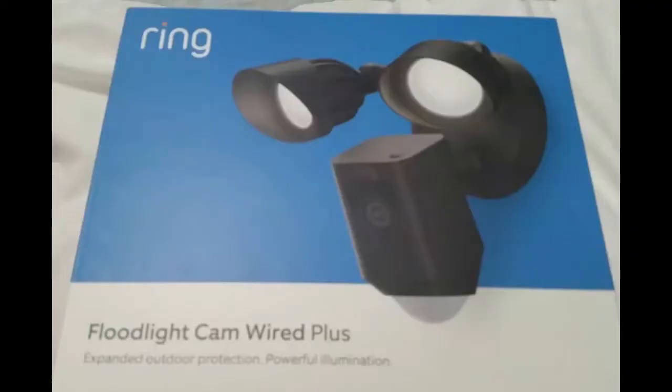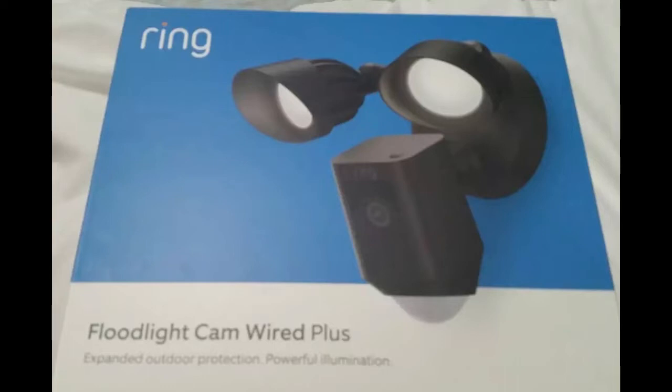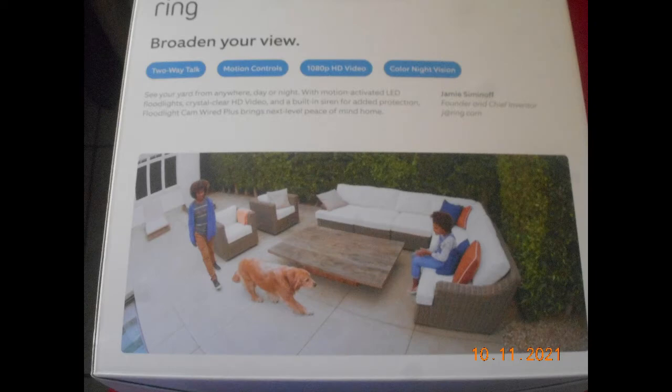This is an overview of the box of the Ring Floodlight Cam Wired Plus. The box was pretty simple - it came with just basic instructions and an overview of how it connects to the Ring app and all of that.